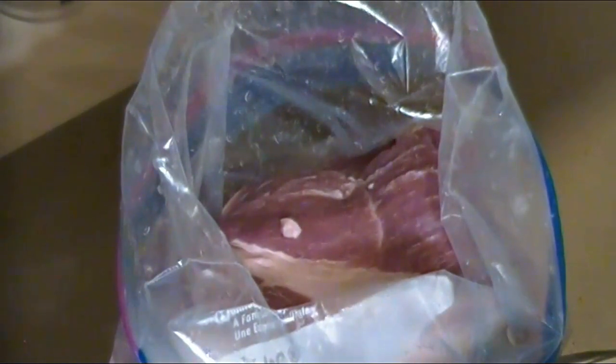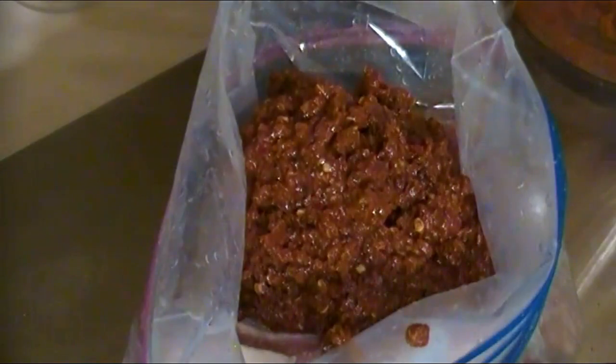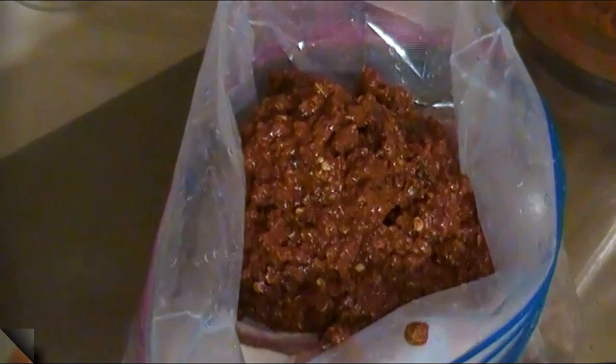Next, what we'll do is add the pork in a ziplock bag, then add to that the adobada mixture. Once we're done with that, we'll refrigerate for at least four hours or overnight.